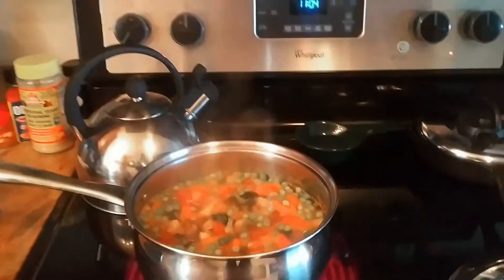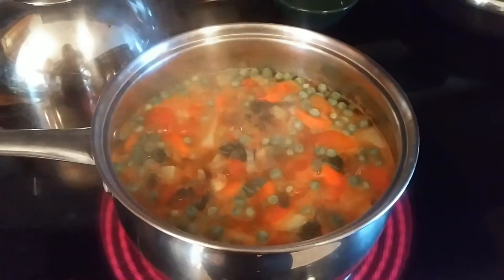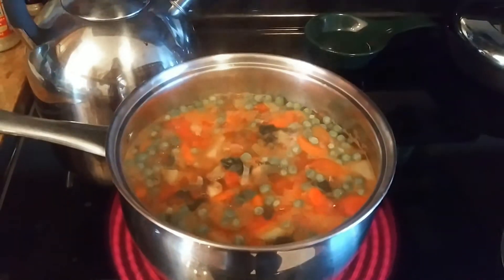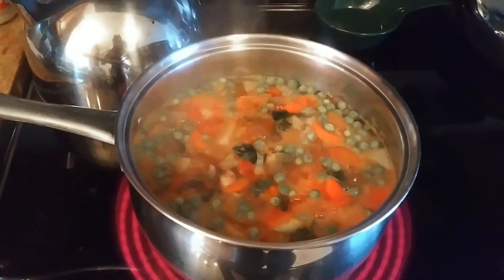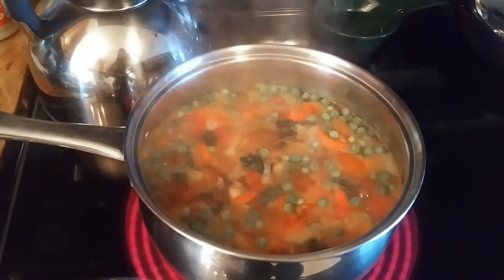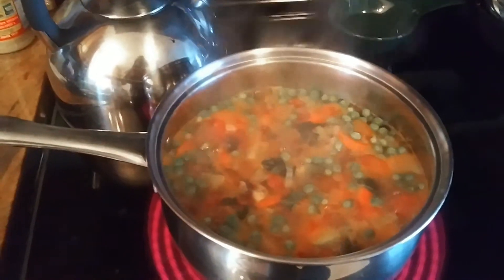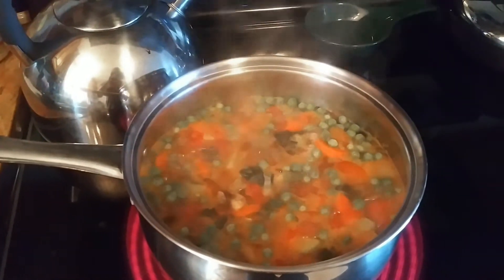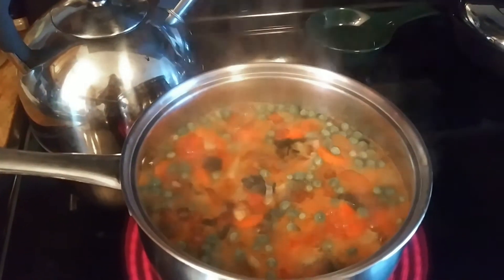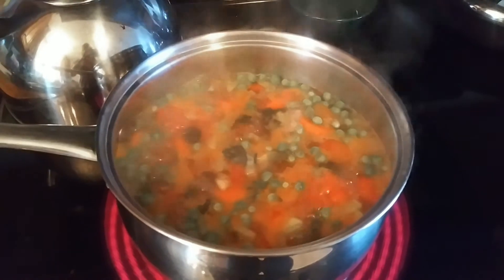So I figured it was time for a nice hot soup. I just threw together some vegetable soup. This is one large potato, one zucchini, some carrots and onions and peas and celery. And I'm just going to simmer that with a little veg bouillon, a little ginger, a little soy sauce. I'll cover that and let that go for about 20-25 minutes.